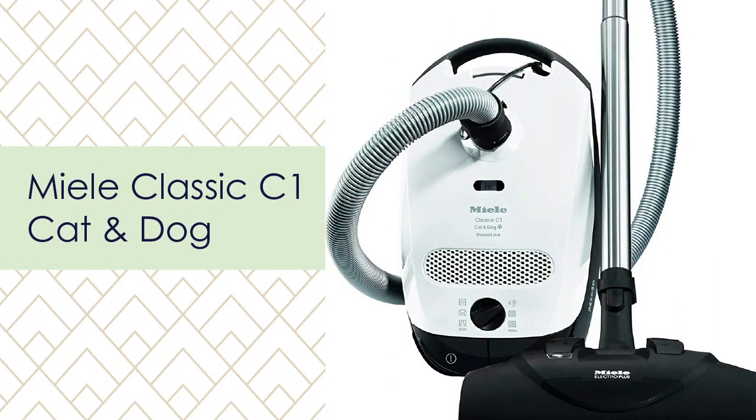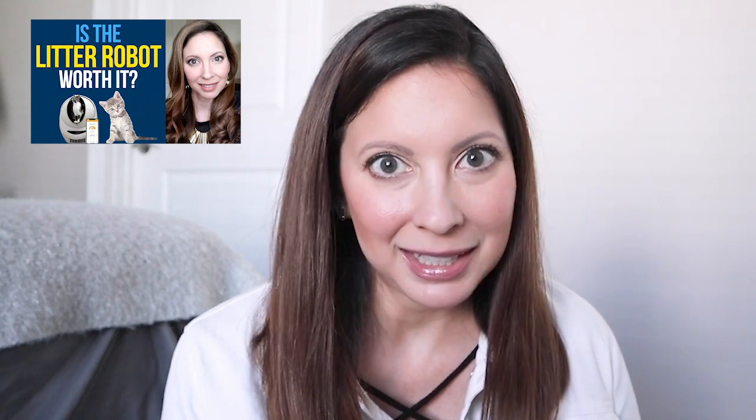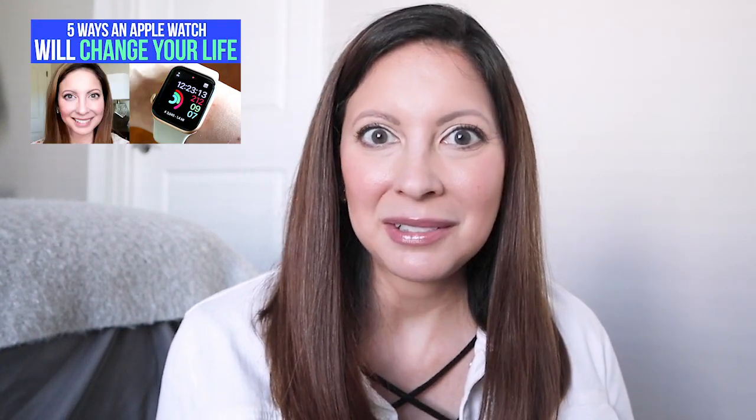The video you're watching right now will go into all the details on the Miele canister and my honest answer to the question: are Miele vacuums worth the price? If you're new here, welcome — I'm Maria, and my channel is all about being creative. I mostly share DIYs, recipe videos, and fashion lookbooks. Every once in a while I like to share large purchases with my honest opinions, because I know I always do a lot of research before making a big purchase.